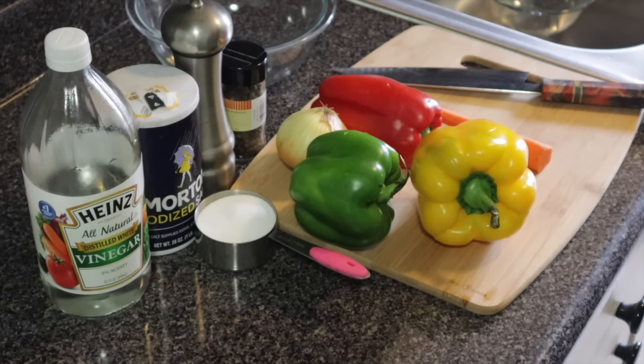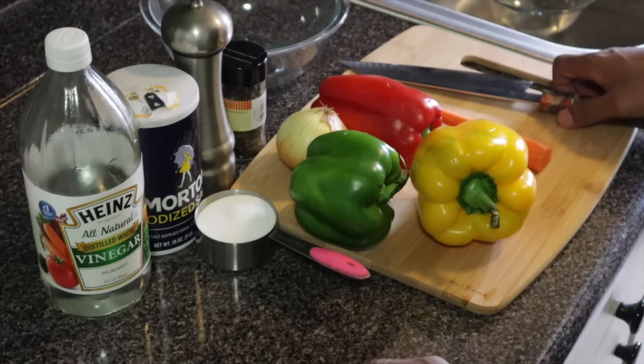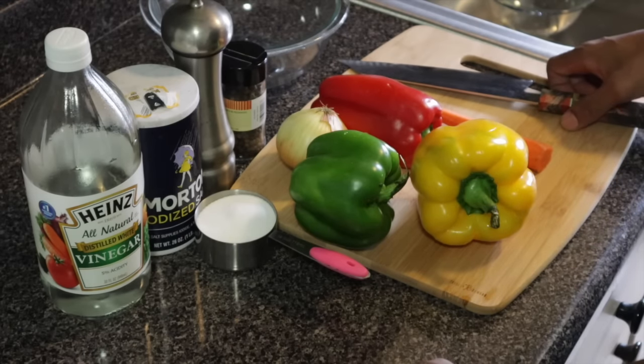Welcome back to my channel guys. Thanks for checking back in. It's your boy Chef Chris B, back at it again in the kitchen. Today I'm going to be doing a quick and simple Jamaican recipe — the Jamaican traditional Escovitch sauce.